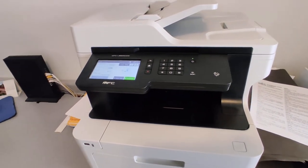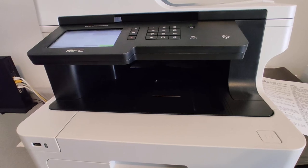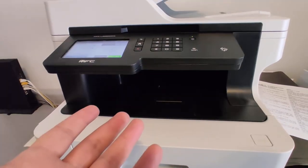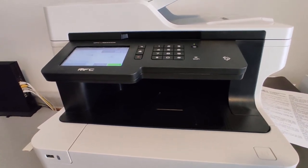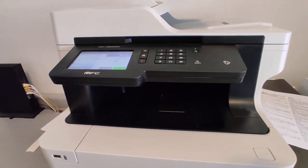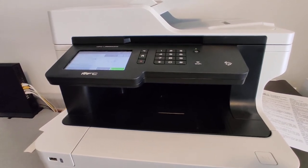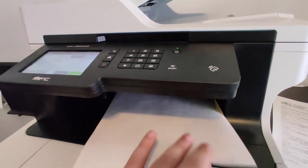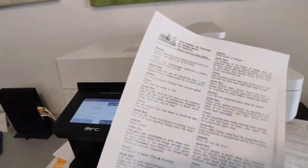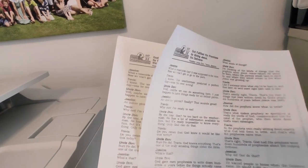And here it comes. Of course it's doing the double-sided even though we didn't really need that. Looks great — does a great job with replication. Honestly, I can't even tell the difference between these two. It's such a good copy.